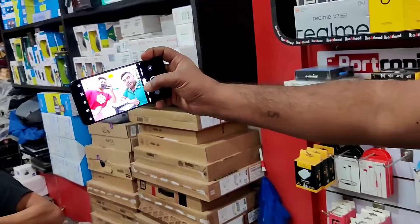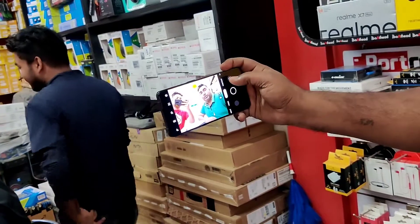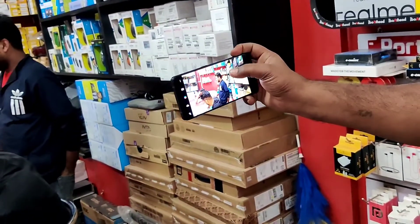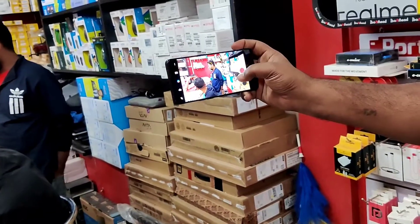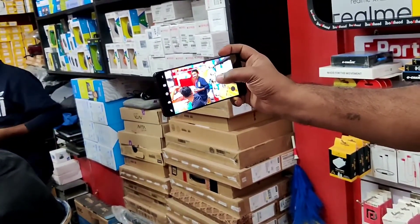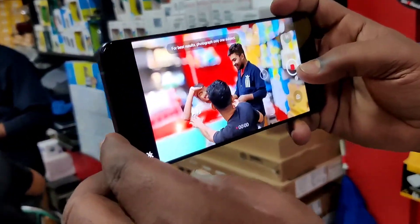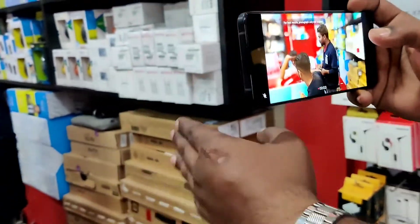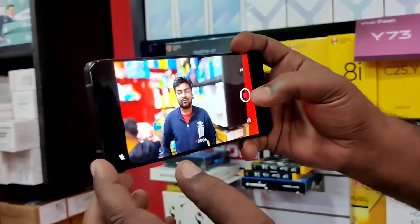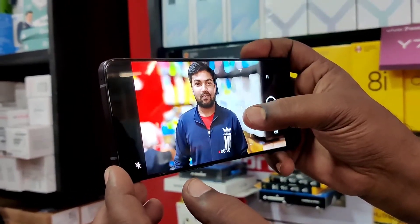This is the camera. The camera application works automatically with video filters and color filters. This is the quality of the video — the background lighting is visible. I'm going to show you how the light looks. My Sony IMX 766 sensor has a lot of power.